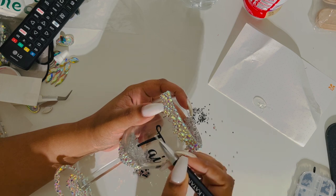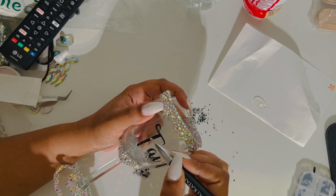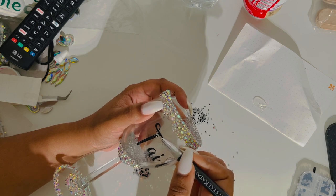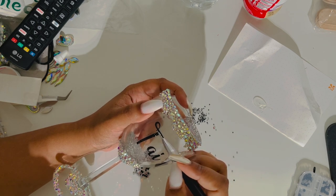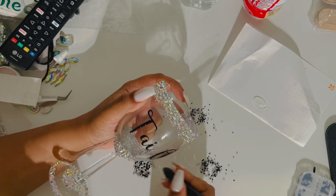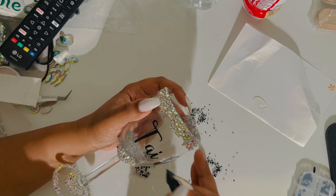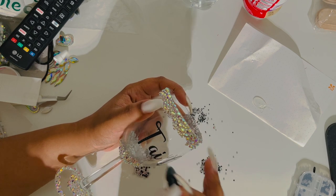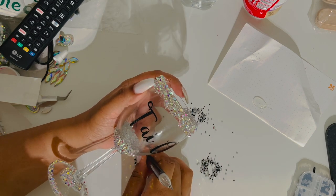Now the process for blinging, as you can see, it takes a lot of time and a lot of patience. For me it's very relaxing to do these projects. But I do not sell bling products because I feel like then it takes the therapy side of it out for me.